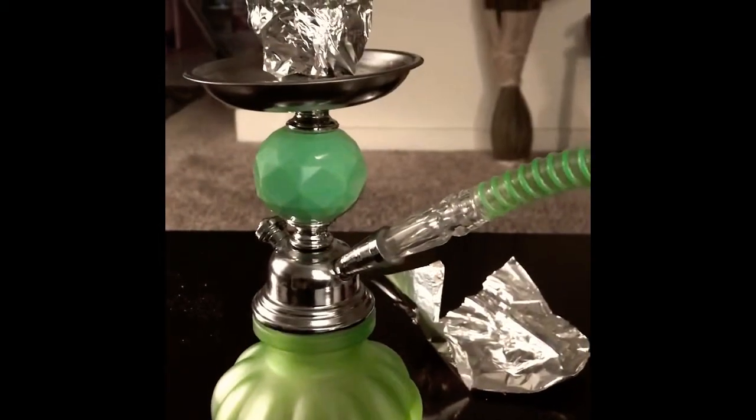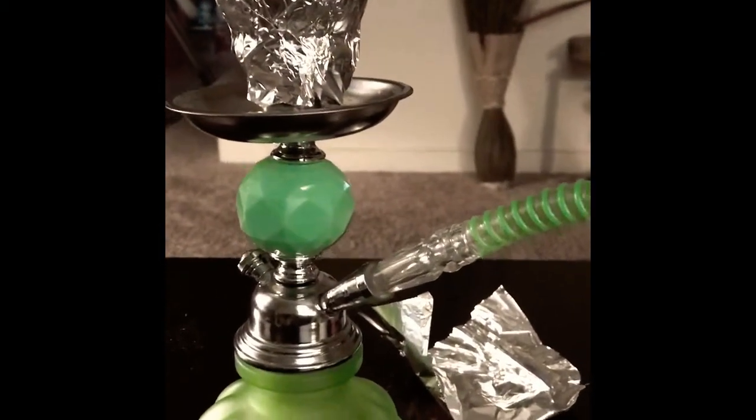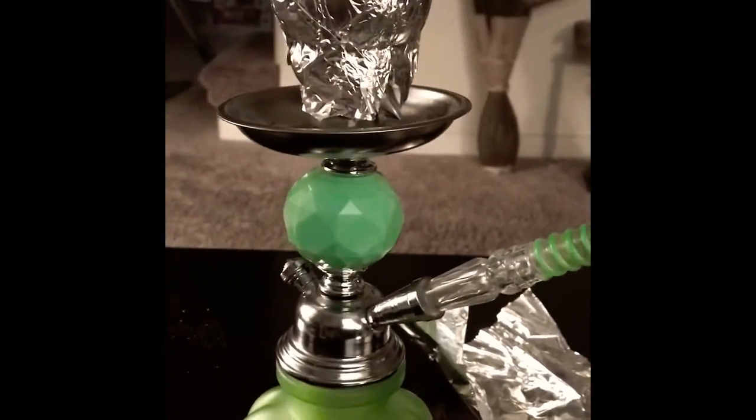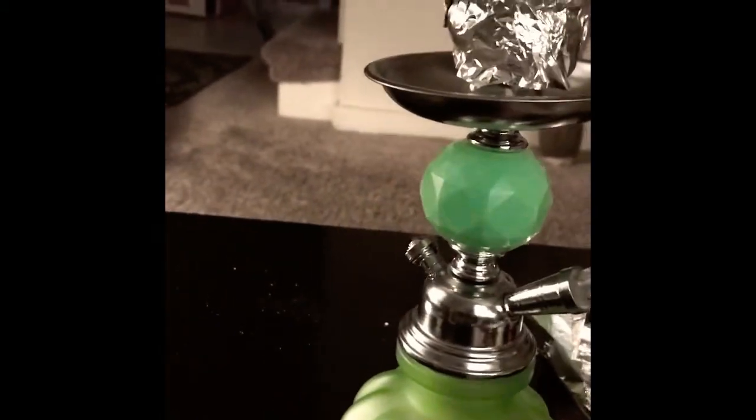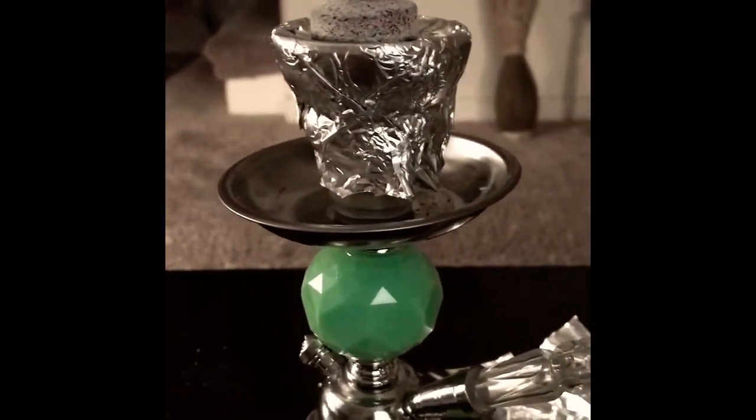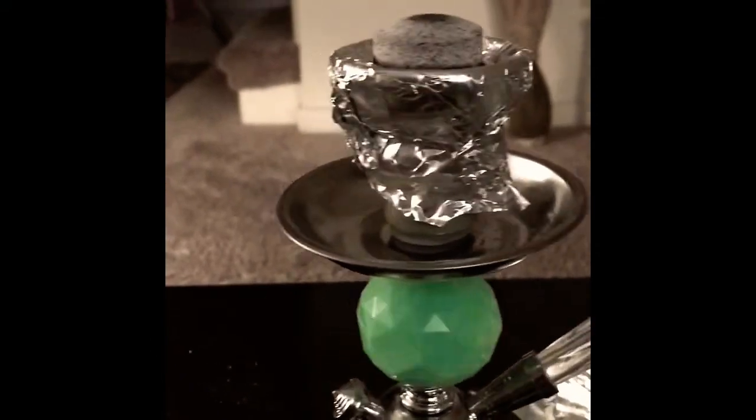This is how it looks when you pull on it. When you inhale it, you can see that the water is bubbling, and your charcoal is still red — that's good, it's supposed to look like that. That's how you get the bigger smoke; it's cooking the shisha inside. One more time for the smoke since we let it sit a little bit.